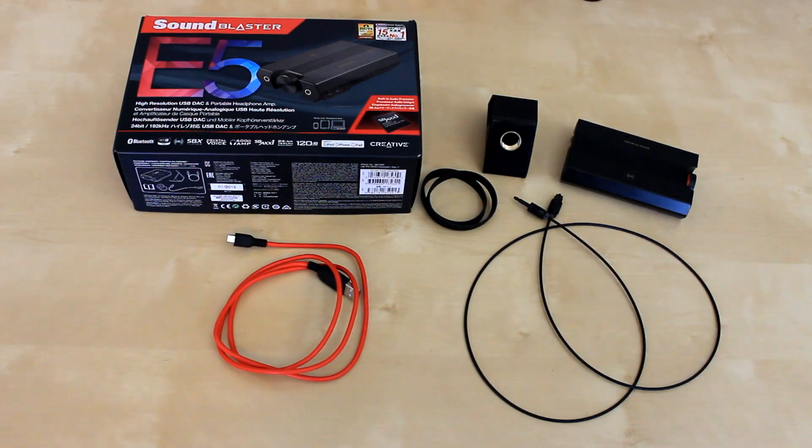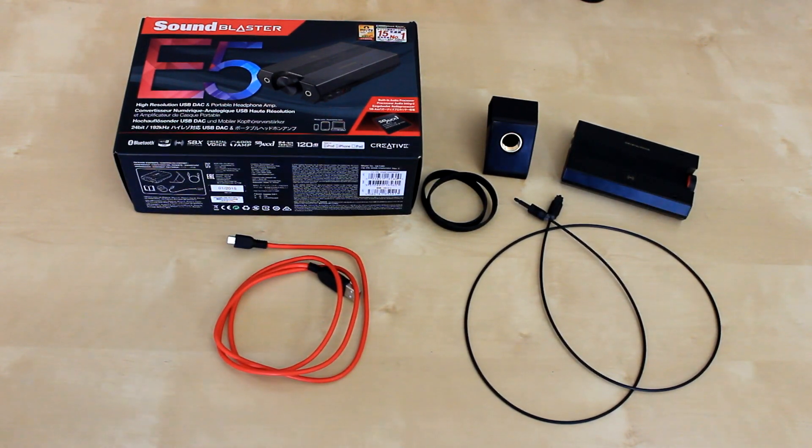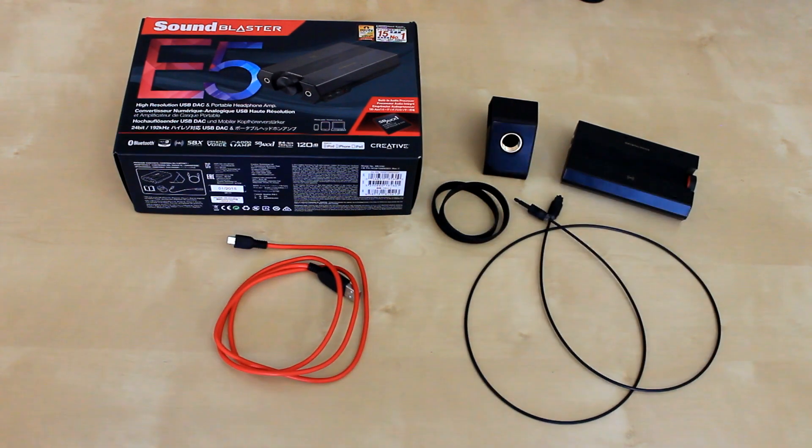Other than your instruction manual and warranty, here's what comes with the E5. You get the E5 itself, a handy dandy clip that also hooks into a microphone stand, an optical cable, a mini USB to USB, and these little rubber band looking bracelet things that actually help you hook the E5 to your phone.